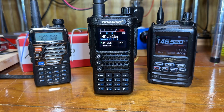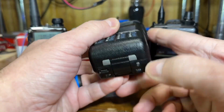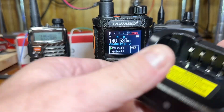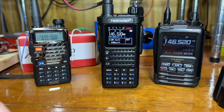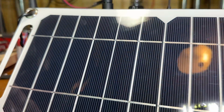I figured I'd cover some of the features I like about this radio. One is the USB-C charging — you can charge it with USB-C via a plug on the battery, plus you have the charging dock that plugs into the USB port in the back. What I like about that is you can charge it in your vehicle, or you have the option of using a solar panel or something similar.